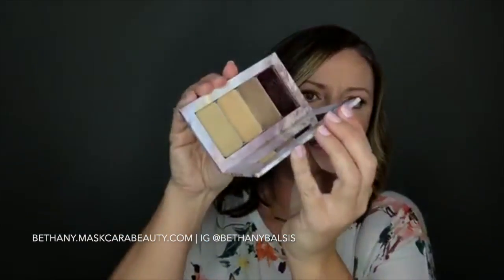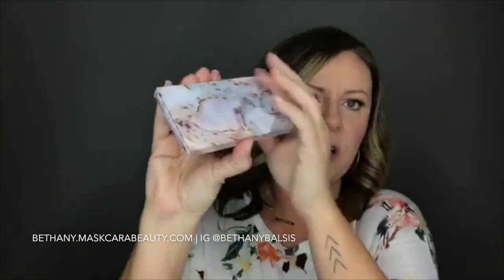If you guys are just joining, make sure you share this video — I am giving away four free tins. If you're new to mascara or have never ordered before, we can color-match you and get you your quad for free with your four color-matched colors. If you're an existing customer you can pick any four colors that you want.